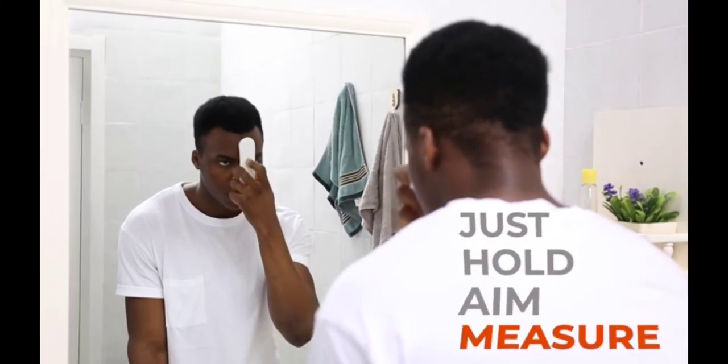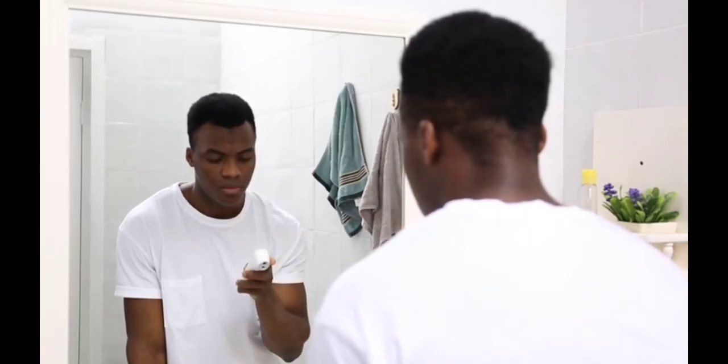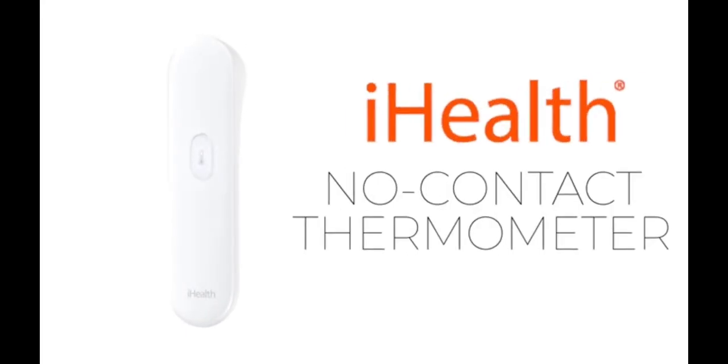Just hold, aim, and measure. That's how easy it is to take a temperature with a no-contact thermometer from iHealth.